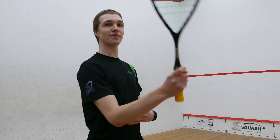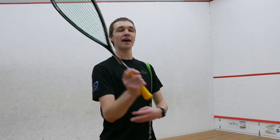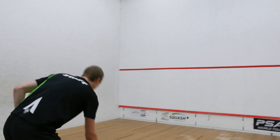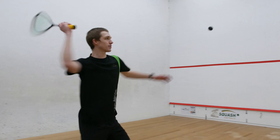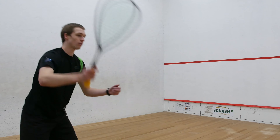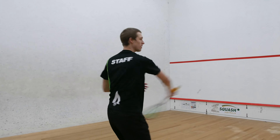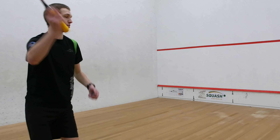To hit the nick, try to focus on pointing your elbow to the nick and then trying to hit around the outside of the ball. It's important to get shoulder rotation through as well. Point in and you get that nice good angle. Point elbow.